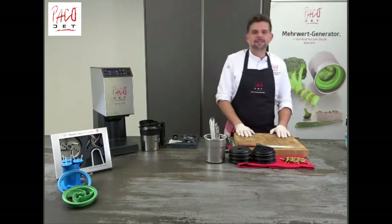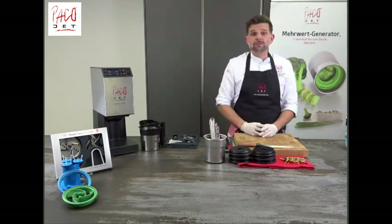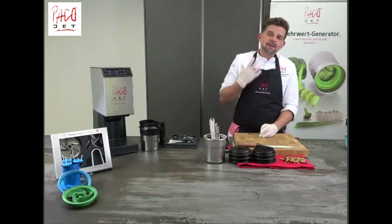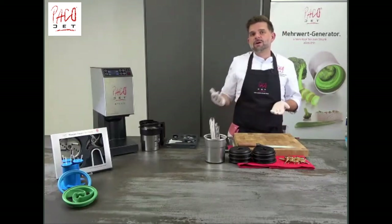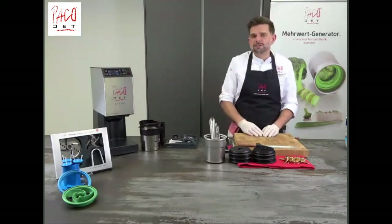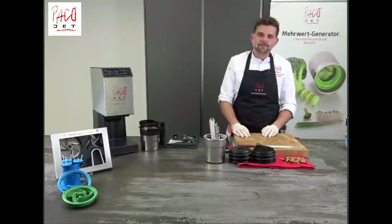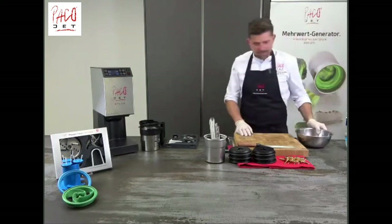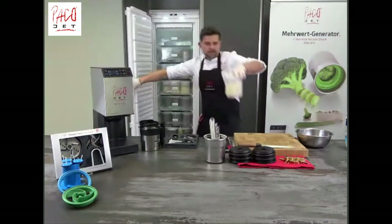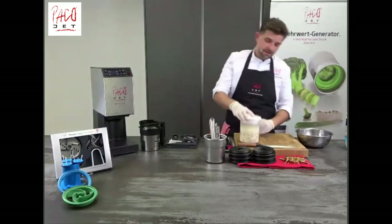The next thing I'd like to show you for our takeout menu is a terrine — a classic preparation of a terrine. This is very easy with Pacojet. You always have a top quality result, always the same regardless of who pushes the button. For that I have prepared a beaker with a chicken farce. The recipe is again in the Pacojet app.